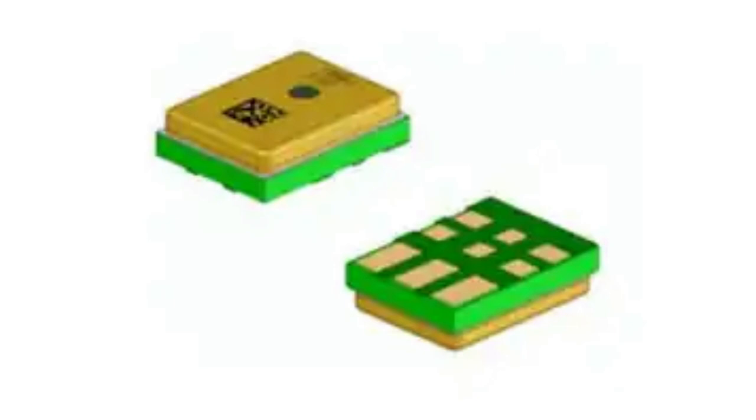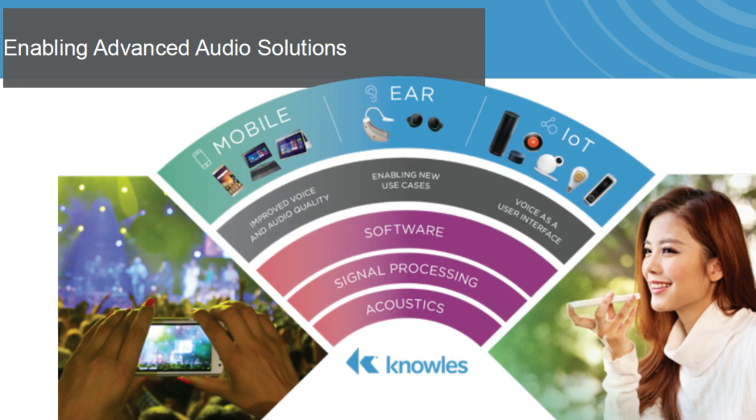Here's the problem this is trying to solve. Everyone now has AirPods or IoT devices, and they all have voice activation or voice command systems. You ask your AirPods to do something, you ask your voice assistant to do something, or you wake up your phone with it.